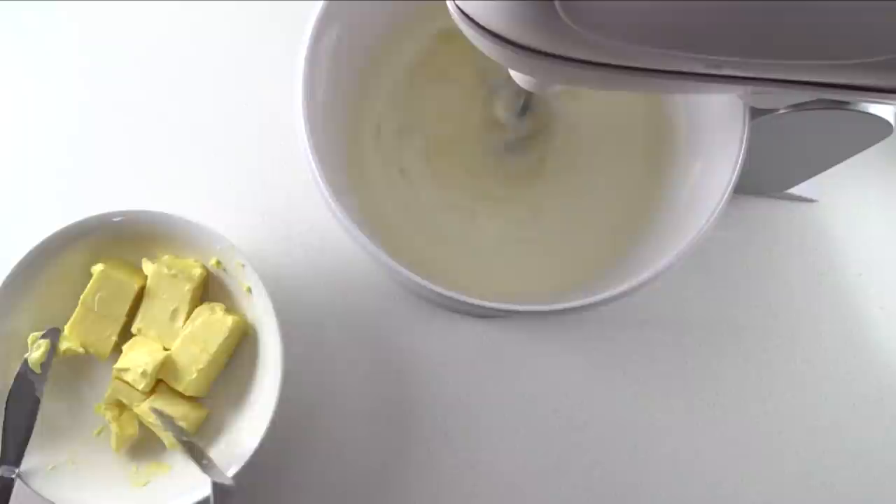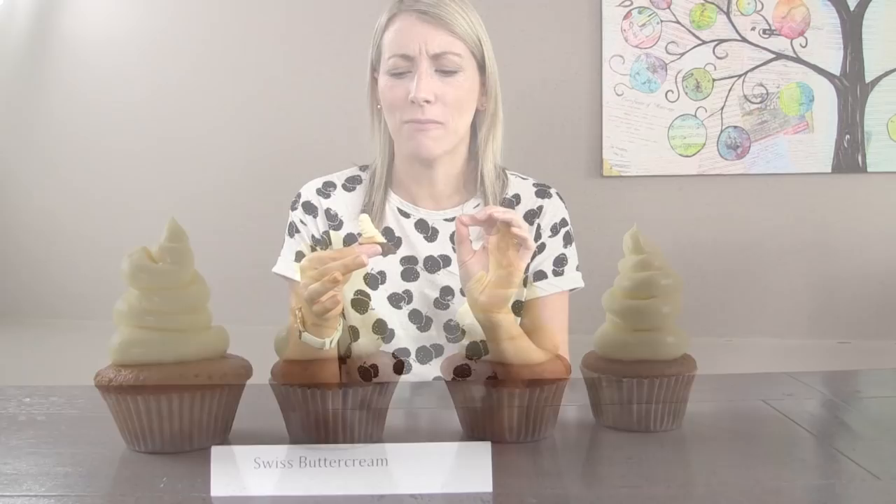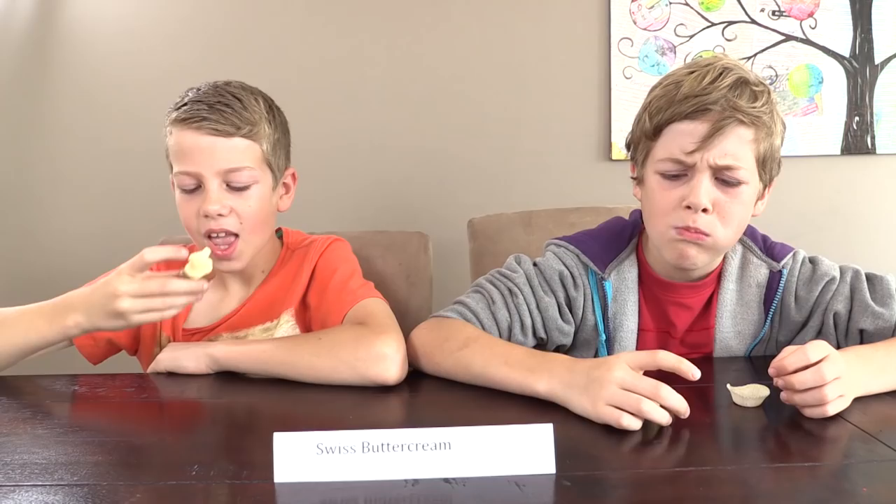To make Swiss Buttercream, take cooled Italian Meringue Frosting and add cubes of butter. At first it will look like a curdled, lumpy mess, but keep whipping on high and it will come together into a smooth, glossy frosting. Tasters described it as thick, creamy, and not very sweet. Scores ranged from 1 to 3, with comments like 'there's not heaps of flavour' and 'I don't like it.'